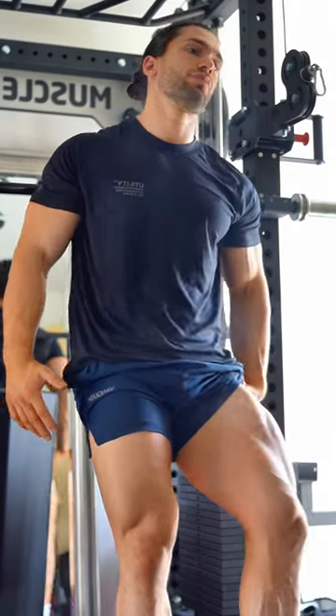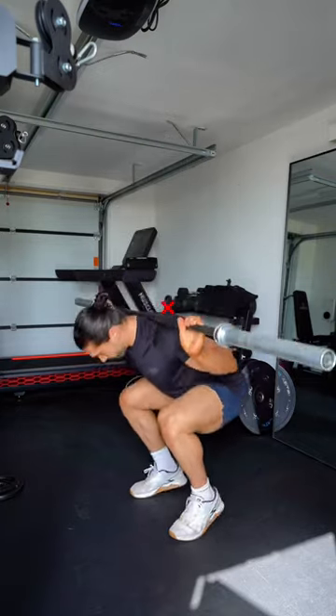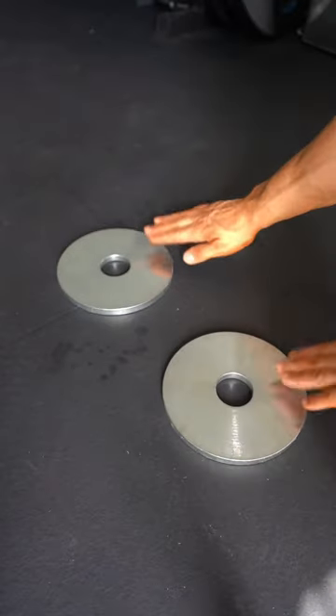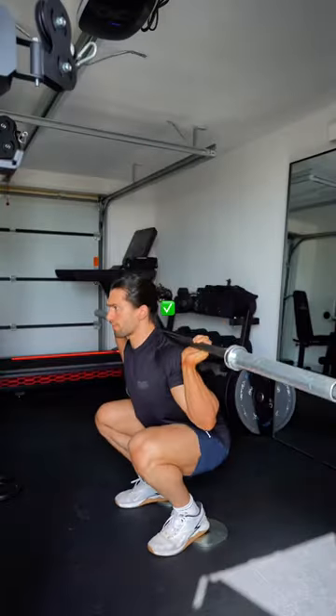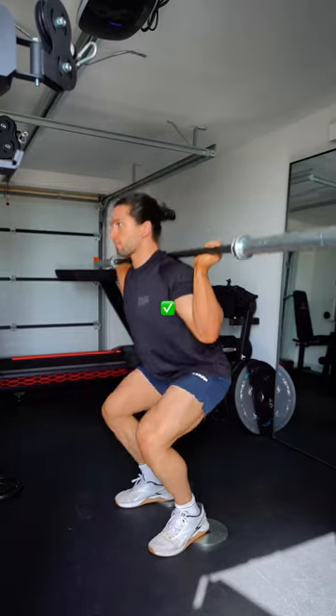Form fixes for massive quads. Tip number one: if you struggle to hit depth, keep your chest up and your heels down during squats. Try placing some plates underneath your heels or an elevated platform. This will allow you to keep your chest up, hit depth, and drive through your heels, maximizing your quad development.